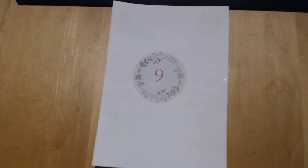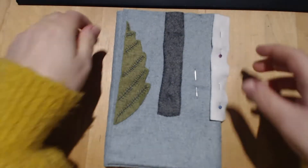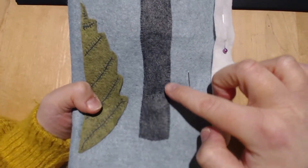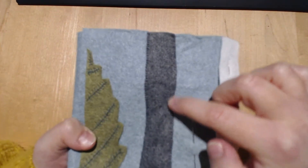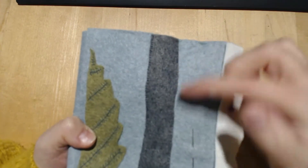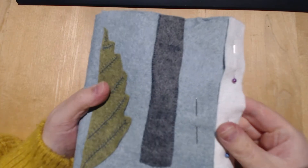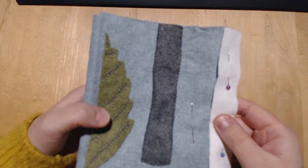Hello, it is the ninth of December, which means it's time for day nine of my pattern for my felt advent calendar. First of all, I'm going to show you the progress I made last night. With regards to this trunk here, I have sewn up to there, so I've just got this bit to do and around the top there, so I should get that done this evening.